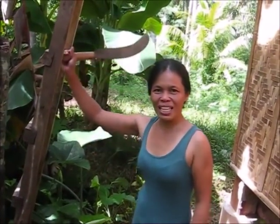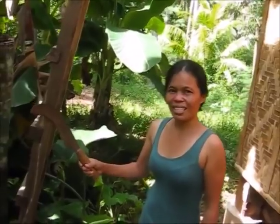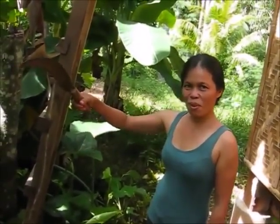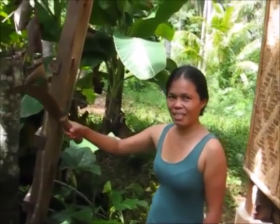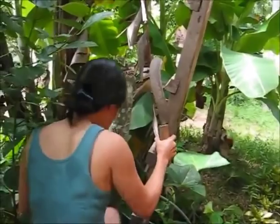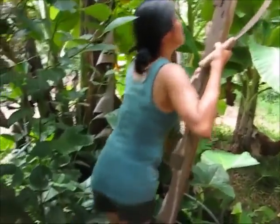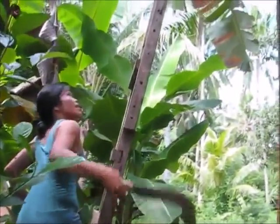Hi! Welcome to Blind Owl Outdoors. Welcome to another episode of Cooking with Marfi. You're probably wondering what she's doing with a big old knife, but to do the recipe today she has to go get the ingredients. And for that, she has to climb up this rickety old ladder.